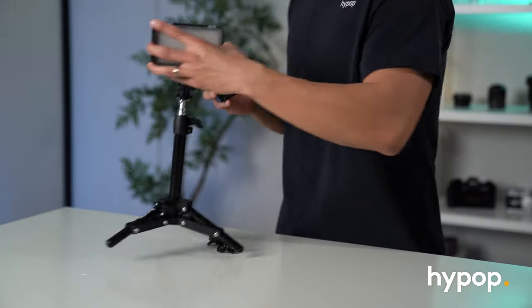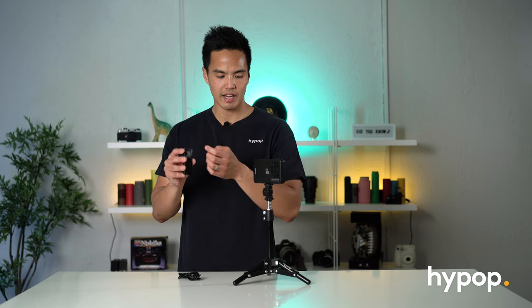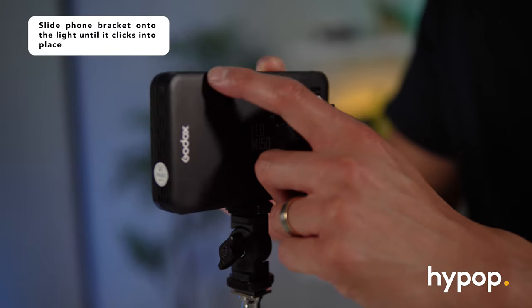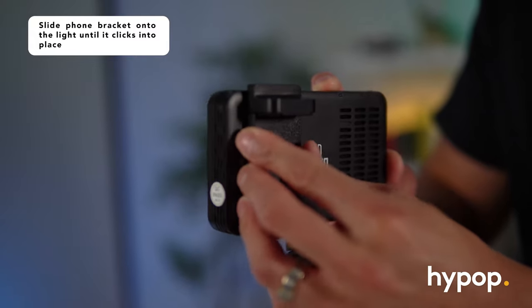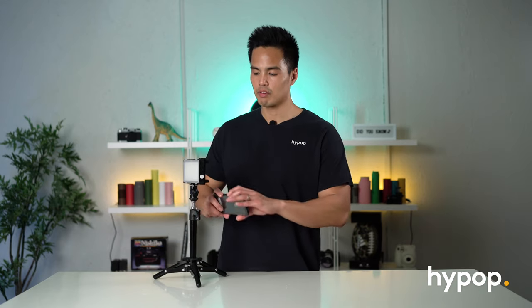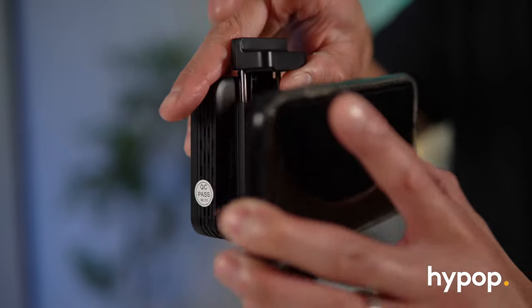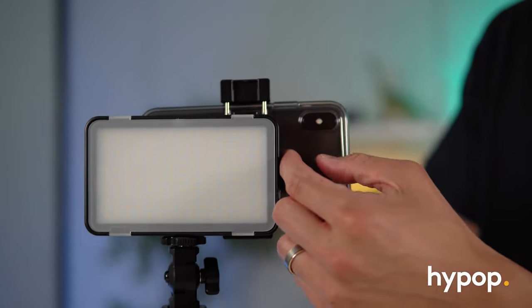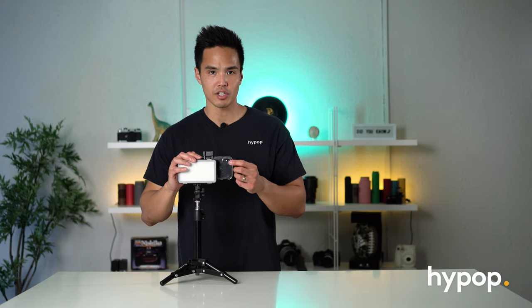Just be mindful that if you're going to be using this on the go at full output, you'll only get about one hour of battery life. To mount the phone bracket, you can see there are little clips or tabs that you lock in. On the left side of the light you can just clip that into place — there are little tabs that the bracket lines up to. To mount a smartphone, once you've mounted the bracket, expand it out and slide your smartphone in, making sure the casing of the M150 doesn't block the lens of your camera.